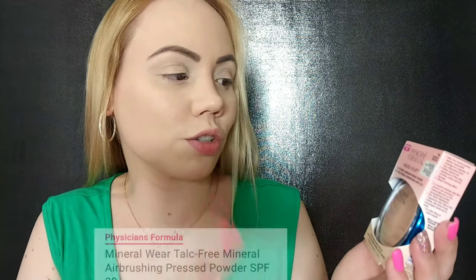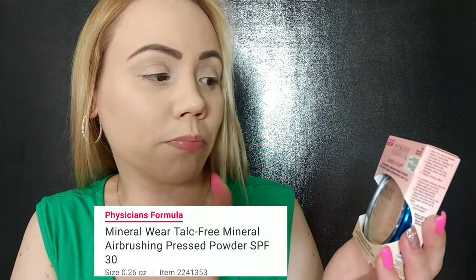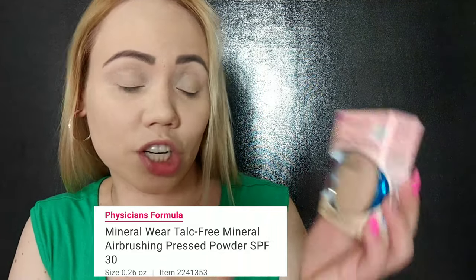I'm excited to finally have bought this powder. This is the Physicians Formula Talc Free Mineral Air Brushing Pressed Powder. I got this because it was on sale — I think it was $10.99, but it retails for $14.99. I will link it in the description just in case you want to check it out.